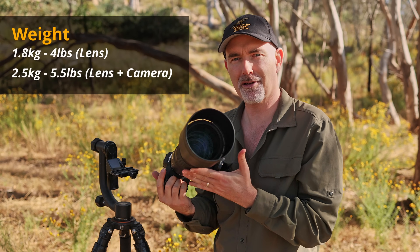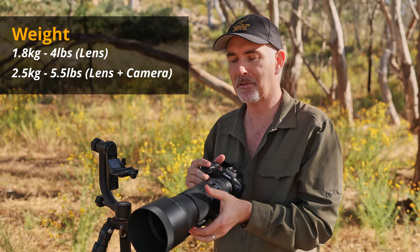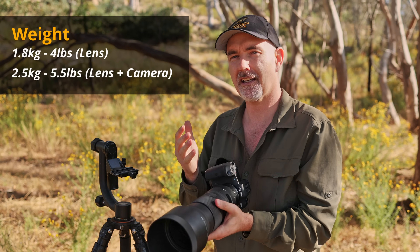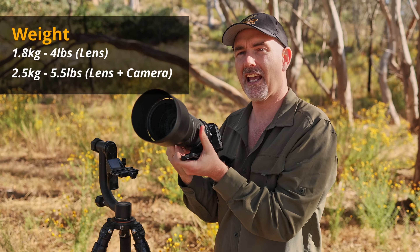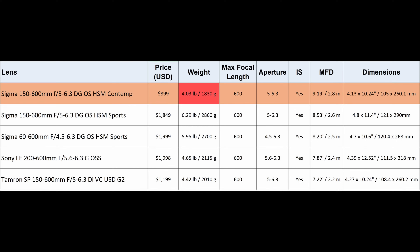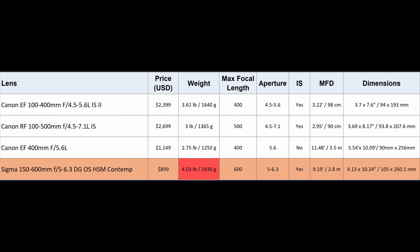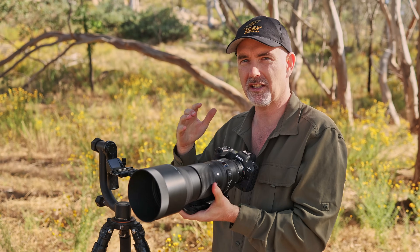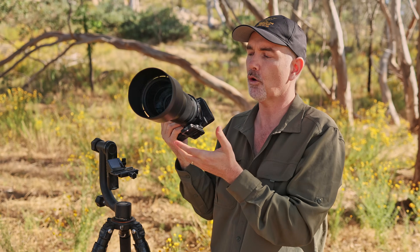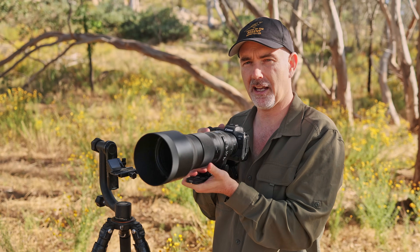In regard to its size and weight, it's pretty good considering you get 600mm. It weighs around 1.8 kilos or 4 pounds and is definitely hand-holdable - I actually handheld it the majority of the time. It is the lightest 600 zoom on the market but it is a little bit heavier than the Canon zooms, the 100-400 and 100-500. You may need to use a monopod or tripod if you're using it for extensive periods or find that weight hard to handle.